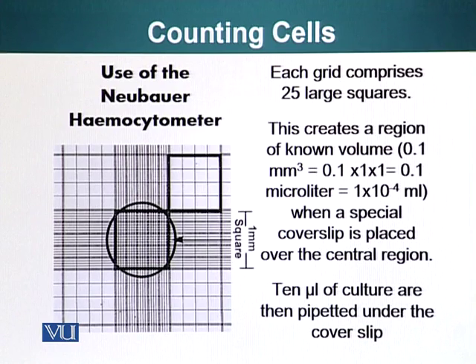Each grid comprises five large squares. You can see here there are five larger squares: one, two, three, four, and five. The area of this region is one millimeter by one millimeter as I have already shown. The total volume is 0.1 millimeter cubed, which is basically 0.1 microliter.